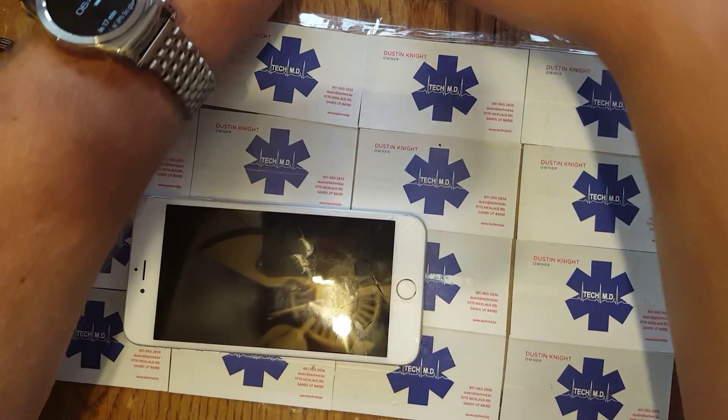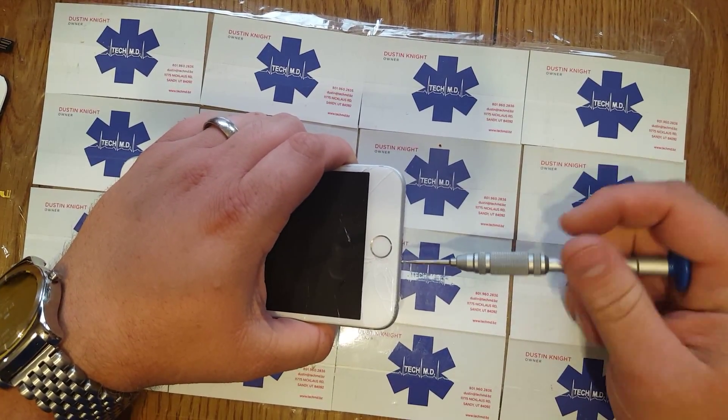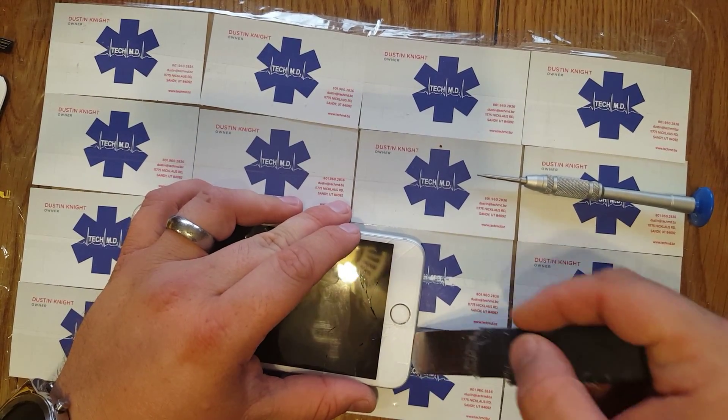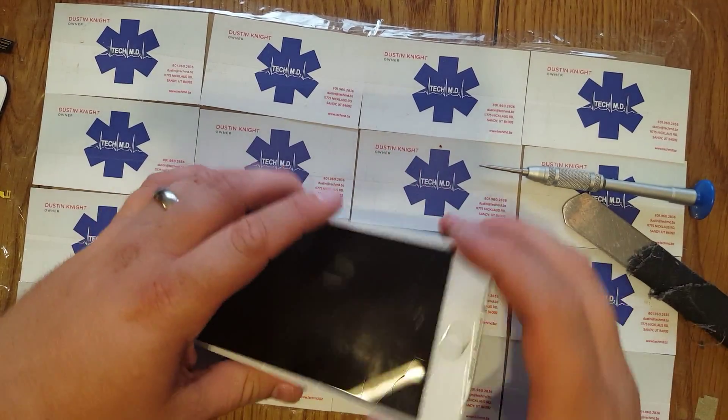Currently I record everything I do. We're trying to train a whole bunch of new techs across America, so trying to create a massive database of phone repair. I've been recording pretty much everything I do.